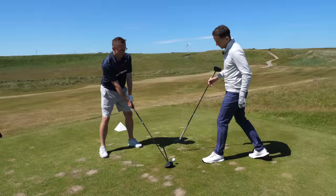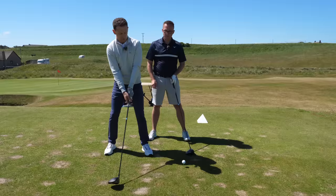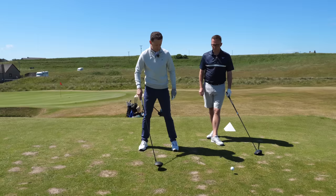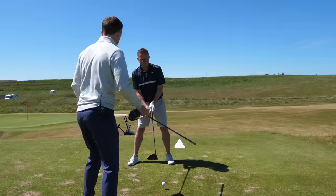The other thing is your ball position is also miles forward. If your ball position is miles forward, what's that also going to do to your shoulder alignment? It's going to twist it even more. If your trouble's been over there you've probably gradually moved it further and further forward to try to avoid that. So what I want you to do is put your feet together, take a little step to your left and a slightly bigger one to your right, so the ball is just inside your left heel.